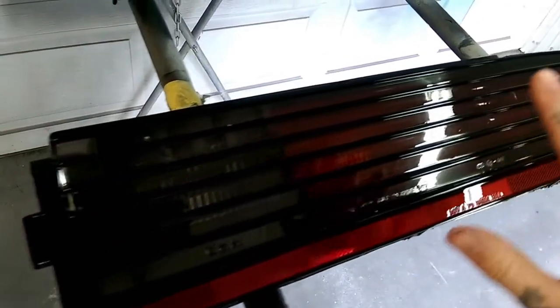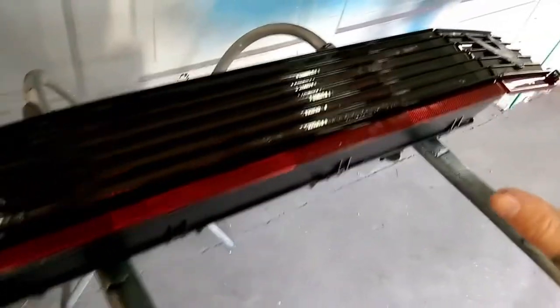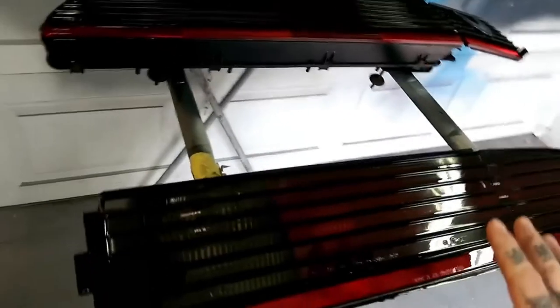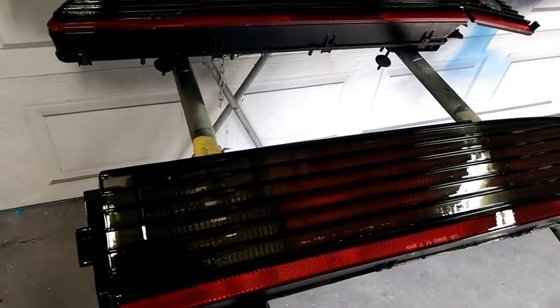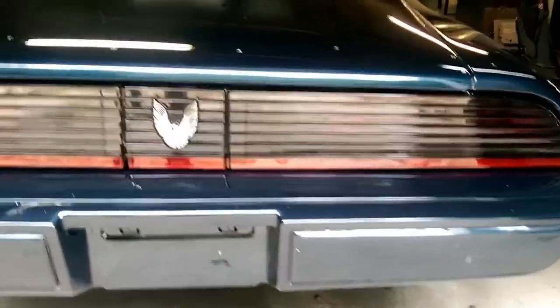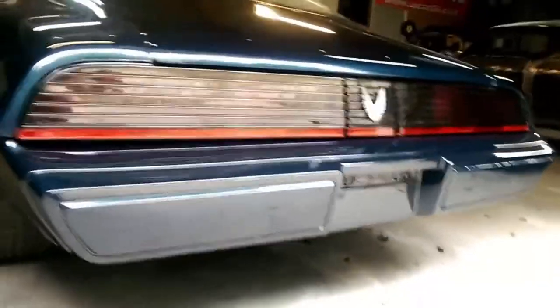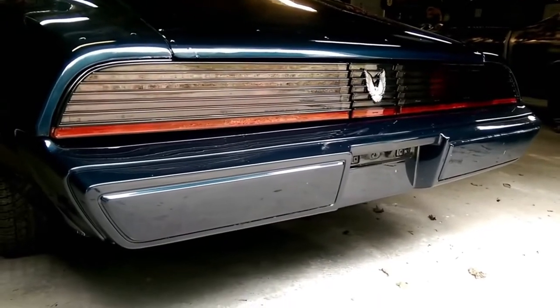We have got two coats of clear on our taillights — it helped them out great. Now we are going to let them set and completely dry. Overnight is the best. Then we are going to install them and see how they look on the car, and they do look awesome. They made the car look 110 percent better and it saved us from having to buy new taillights.